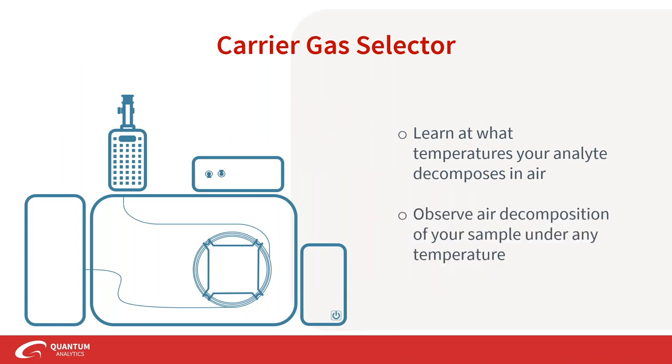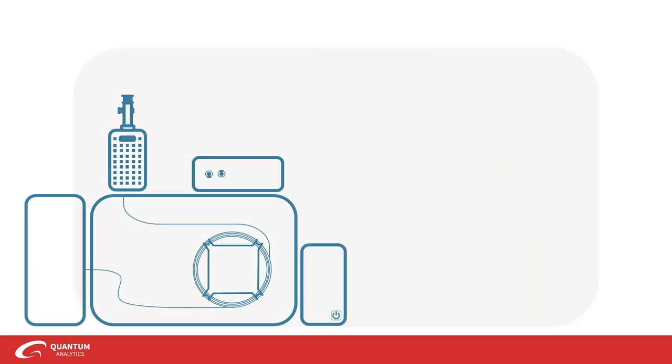You can learn what temperatures your sample decomposes at in air or another chosen gas, and observe the decomposition products under any temperature. This is applicable across many industries and in academia — for instance, testing samples for firefighting scenarios, where at the onset of a fire oxygen is available versus later when it's extremely hot with no oxygen, closer to a pyrolysis-type experiment. These accessories really enable real-life application testing in a controlled environment right on top of your GC.